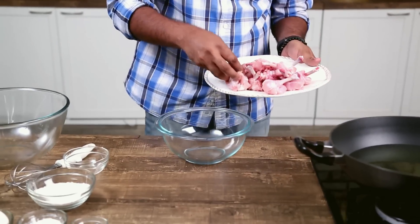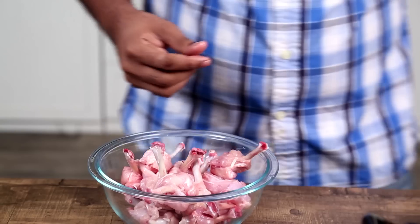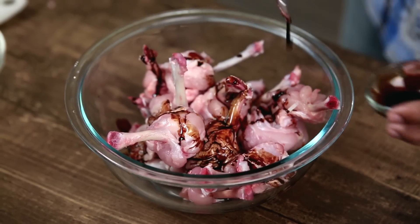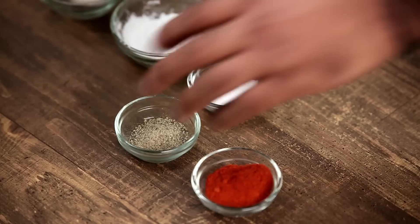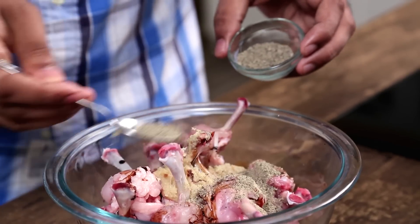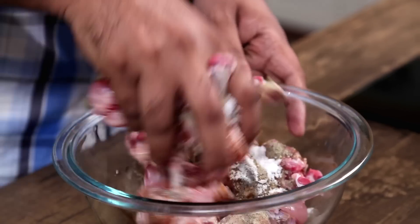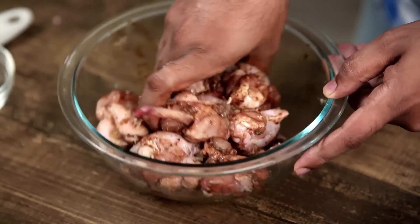Let's begin with the marination. For that, I'm taking all these in a bowl — some soya sauce, some ginger garlic paste, some crushed black pepper, and finally some salt. Give it a good mix and let it rest for 30 to 45 minutes.